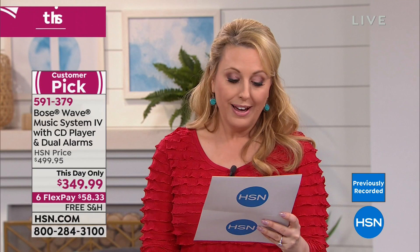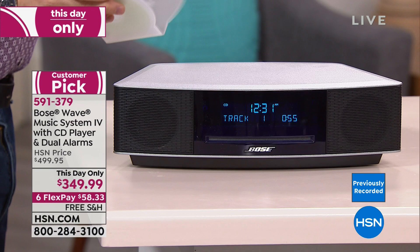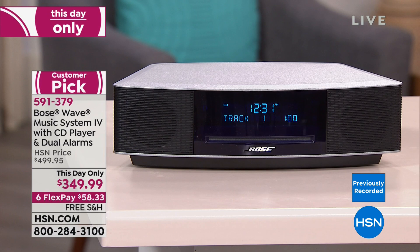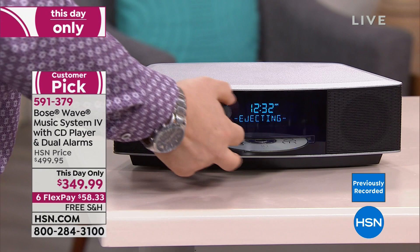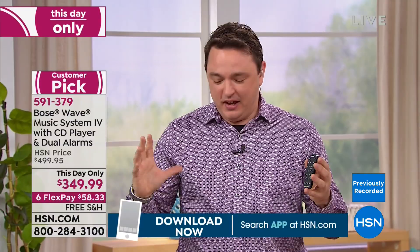The Wave Music System is the latest and greatest version of a product that took over a decade in the lab to perfect. Reviews are pages long — five stars from Florida: 'Excellent product, sound is sensational, don't hesitate.' From California: 'Got it for my son's birthday, will get one for myself, love the sound. Can't go wrong with this masterpiece.' Review after review, people love it.